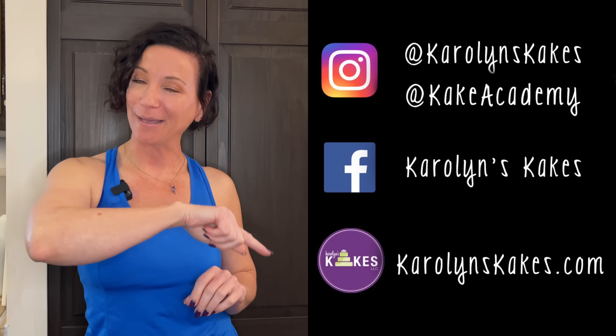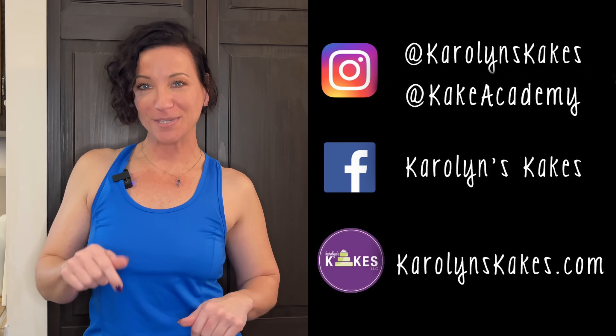If you guys have any questions or comments, leave them below and you can keep in touch on socials and check out my website, listed in the description. If you want to stick around, you can watch this video next, and hit subscribe and the bell if you haven't already. Please like this video if you liked it. Thank you so much for watching — and remember, it's cake, have fun! I'll see you on the next one.